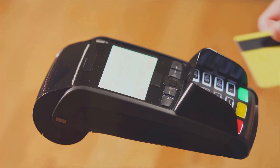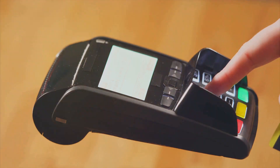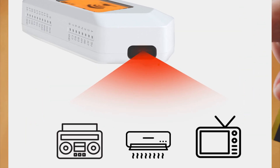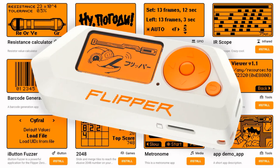Among its many uses, the Flipper Zero can read RFID and NFC codes, clone door keys, and scan credit cards. It can also function as a Pomodoro timer, copy RF signals for legitimate purposes like garage door keys, duplicate IR signals for remotes, and create NFC business cards. It even offers various apps for different functions, such as a metronome app and a presentation remote.